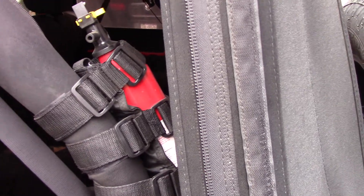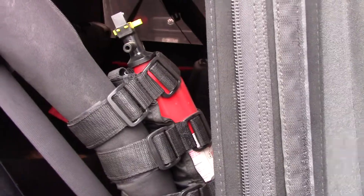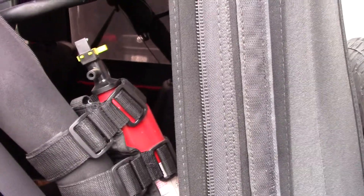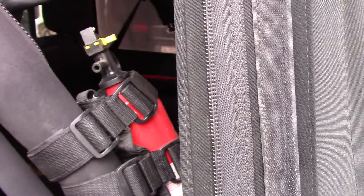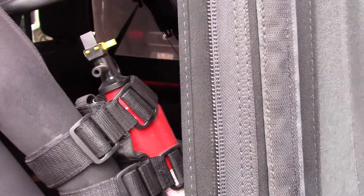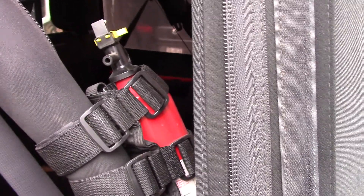Back here is my fire extinguisher — another Quadratec mounting solution that loops right around the roll bar. Make sure you get an automotive fire extinguisher from an auto parts store. Don't go to Walmart or Target and pick up a household one, because if you have to put out an engine fire, you will damage your engine using the wrong chemicals.